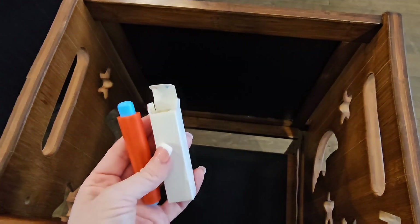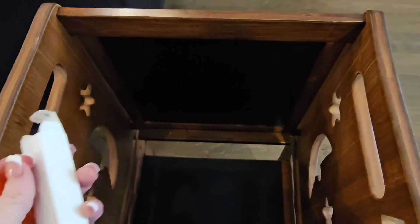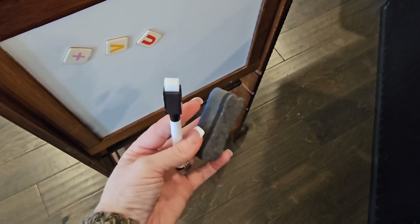You can flip the chalkboard over — you can use it as a whiteboard or as the chalkboard side. Right now I have it as the chalkboard inside and the dry eraser board outside.